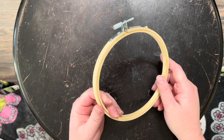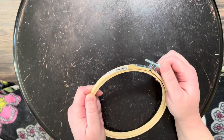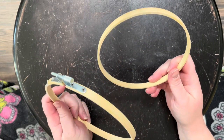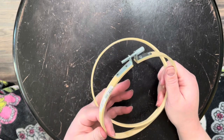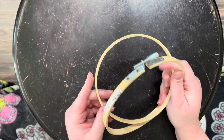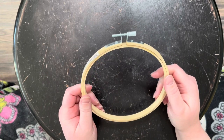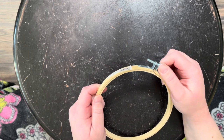First, I want to show you some examples of hoops and qsnaps. This is a standard wooden hoop — you can see it has a screw at the top that loosens the tension, and the inner hoop comes apart so you can slip your fabric in between. There is no groove, no anything — it's all smooth, so the tension holding your fabric can get loose over time.